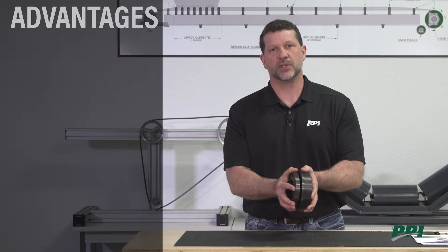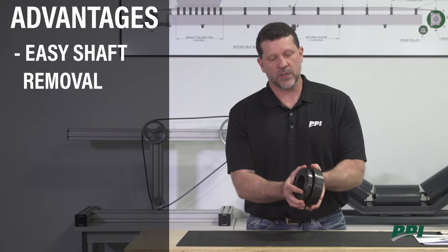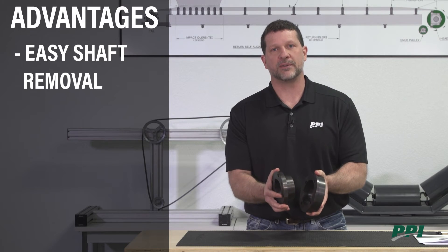We're going to spend some time talking about hubs and bushings. They're used to secure your pulley and your shaft together. The advantage of a hub and bushing assembly is that if you ever wish to remove the shaft from your pulley, you can loosen the bushing and slide the shaft out.